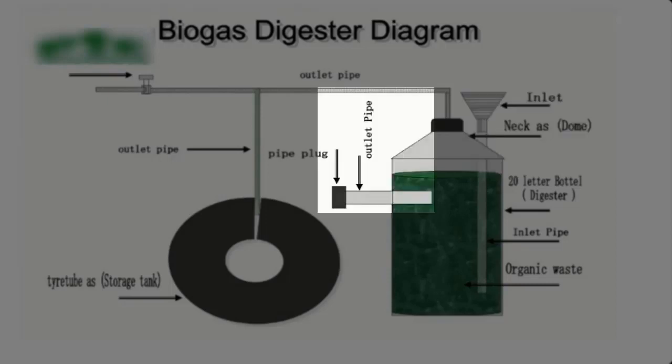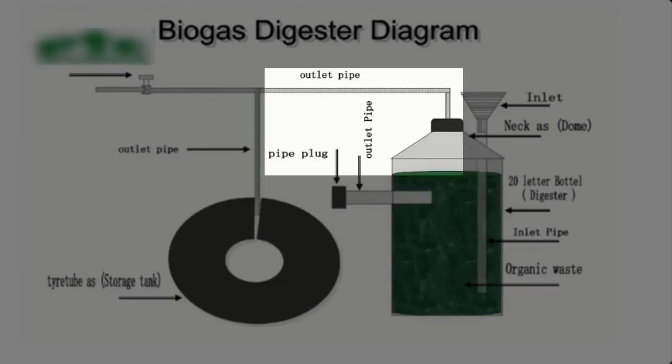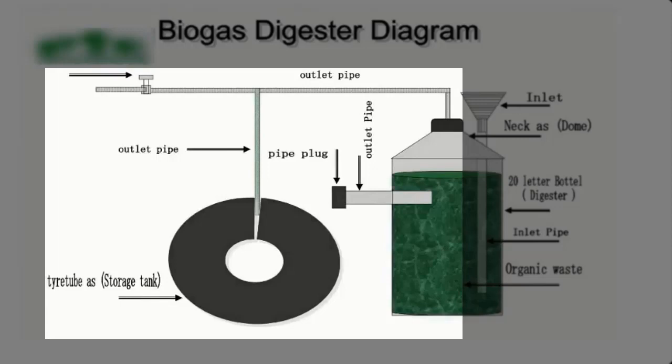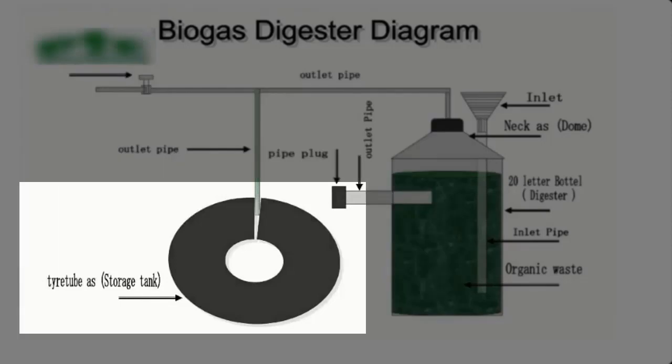This is the feed outlet and a cap. The inlet and outlet are made with 3/4 PVC pipe. This is the gas outlet. The gas outlet has two 3/8 PVC holes. One goes into the reservoir, which is the tube, and the other goes into the gas valve or bouncing burner for testing the gas. This is the tube which serves as the reservoir.